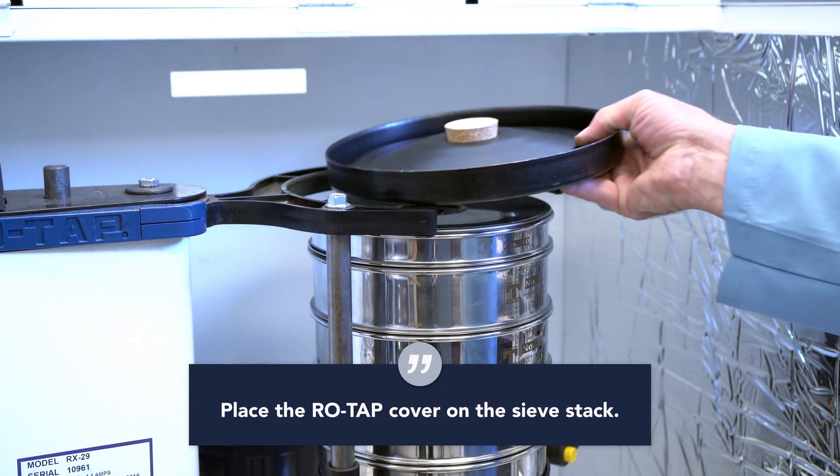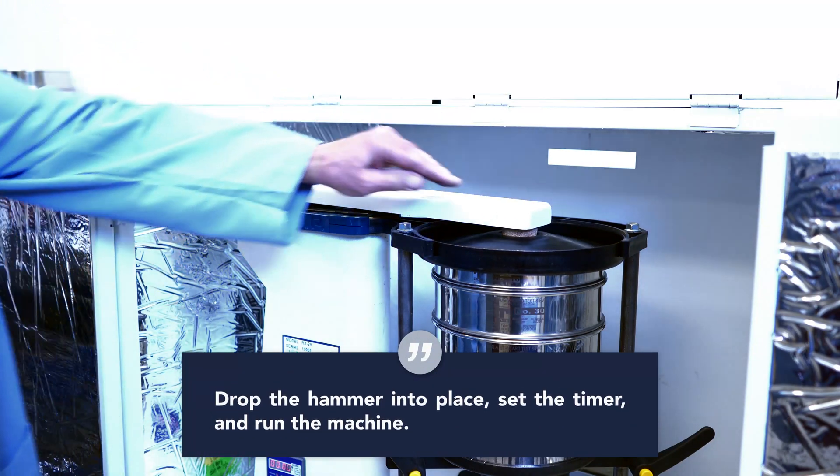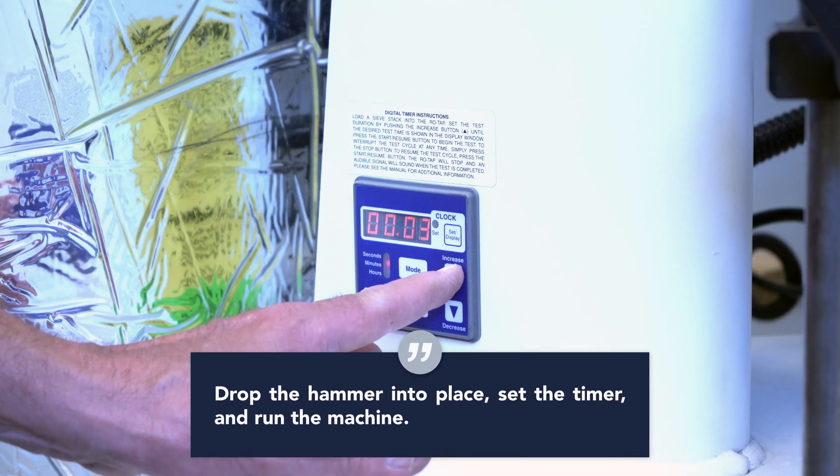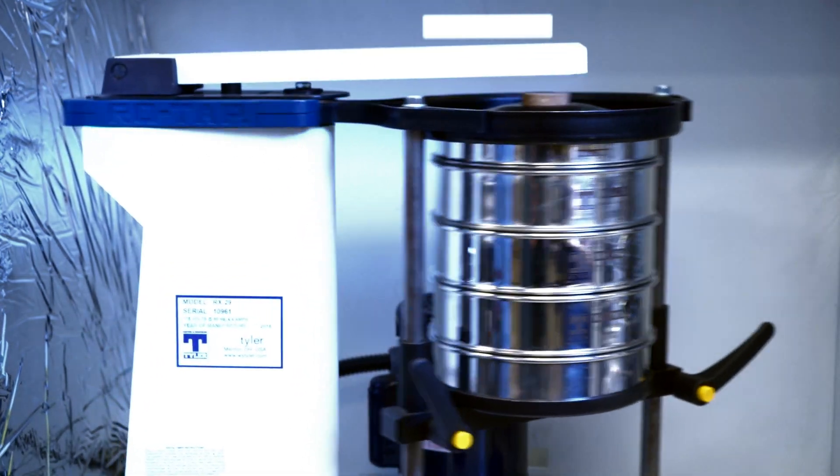Place the ROTAP cover with the cork plug on top of your sieve stack. Drop the hammer into place. Now set your timer and turn your machine on. Once the sieve shaker has finished its cycle, it will turn itself off.